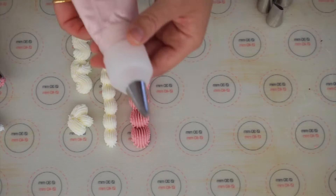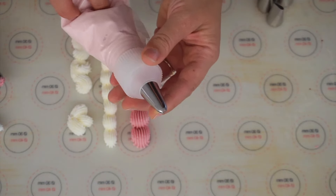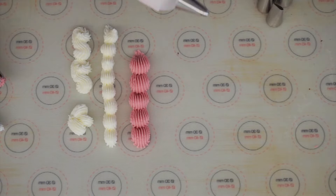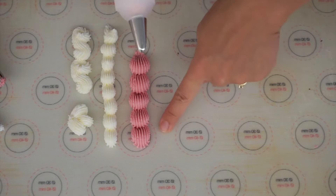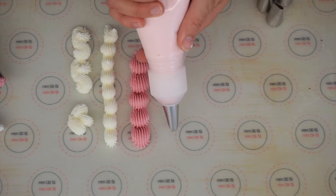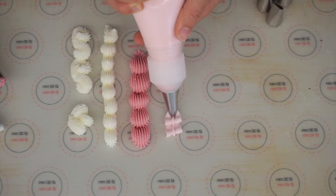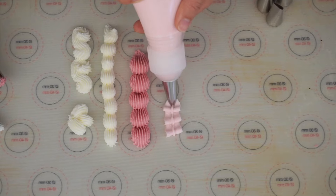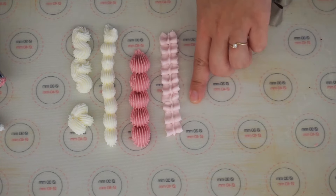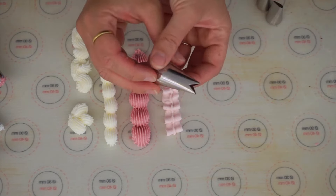On the lighter pink buttercream I've got a veined leaf tip — it's quite an unusual-looking shape usually used for piping leaves. However if you do the same sort of pattern as with the star tips you get a sort of ribbon effect: go up and over, up and over, squeezing each time and stopping when you get to the bottom, which looks really nice as a piped border — almost like a ribbon.